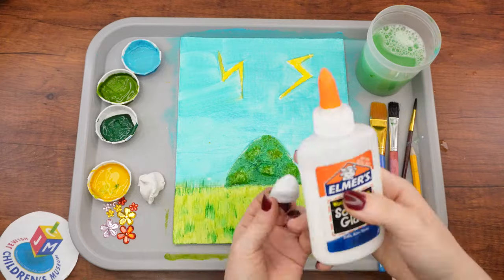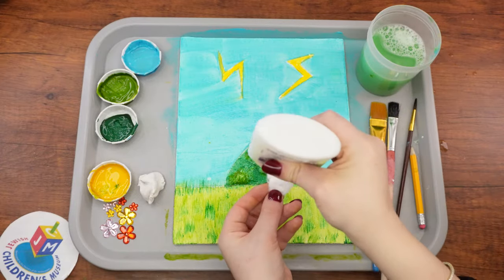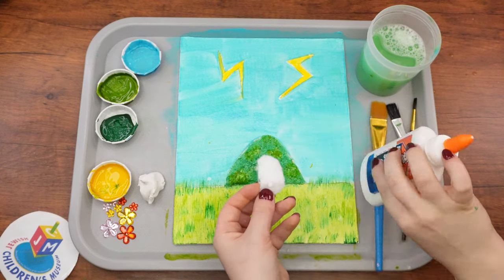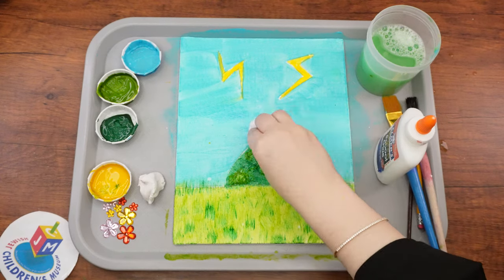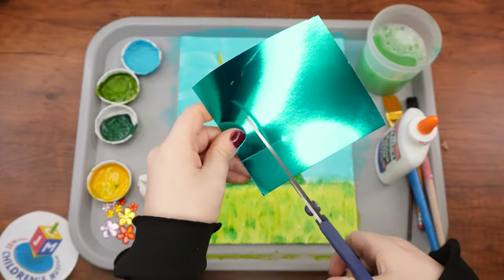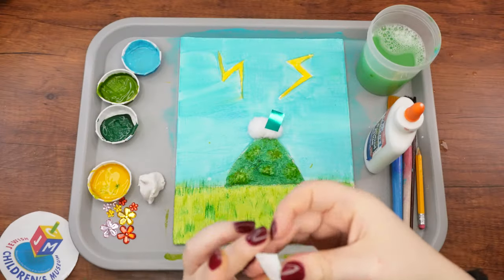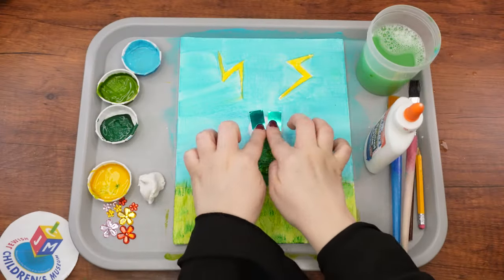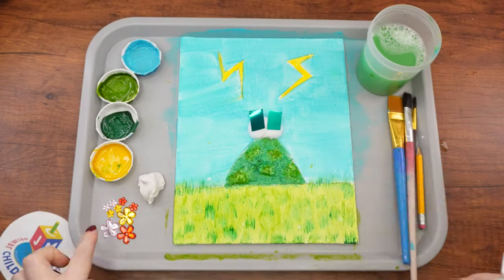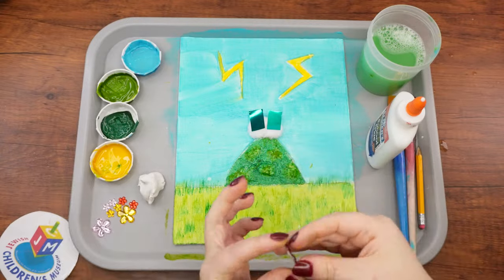Let's begin with the clouds. Softly pull apart the cotton ball so that it is a bit spread out, and use liquid glue to attach it to the top of the mountain. Next, cut two small squares or rectangles from the metallic blue paper — these will be the luchos, which were made of sapphire, a type of blue stone. Glue them onto the cotton ball clouds with liquid glue. Lastly, let's decorate Har Sinai with gem flowers — use liquid glue to stick them on, and you can press them into the clay a bit as well.